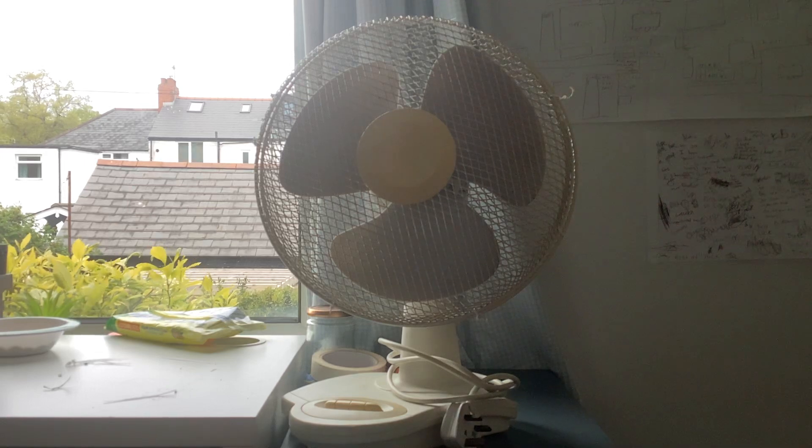Hello everybody. As you see, it's the Golden First Choice fan. I've had this fan for my consultant and right now I think I've had it for at least one year — since last year, let's just say.